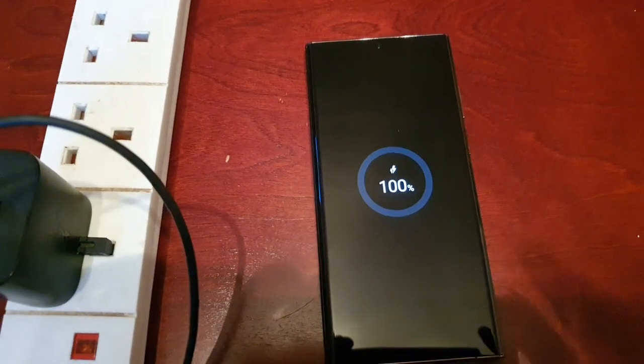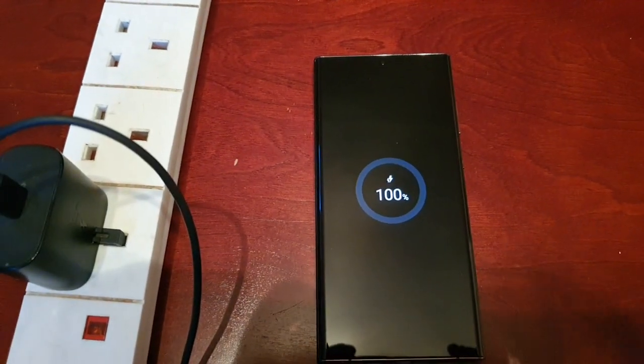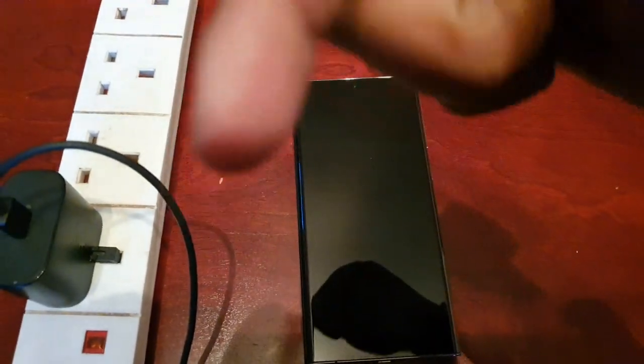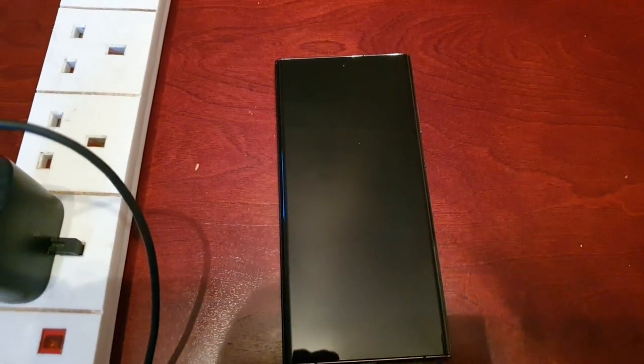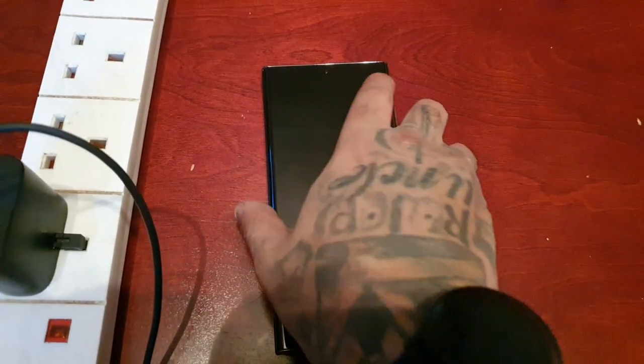Okay guys, that's it for the video. Be sure to give the video a thumbs up and let me know what you think of the charging speed in the comments down below. I'm sure it would charge a lot quicker with a 45 watt charger, but I don't have one at hand — I'm just using a 25 watt charger.